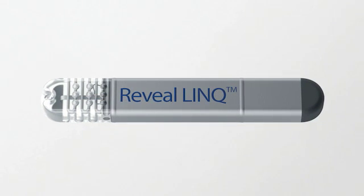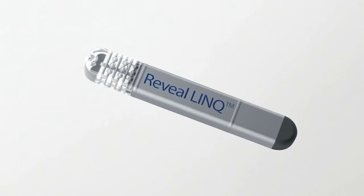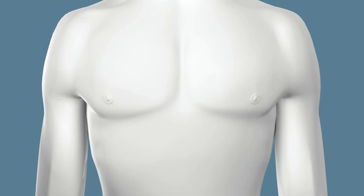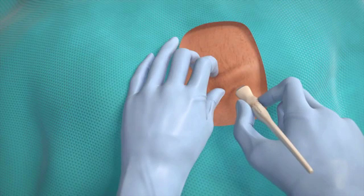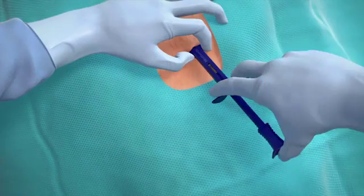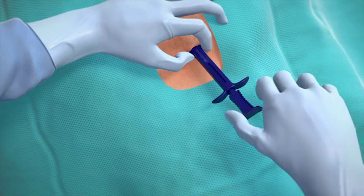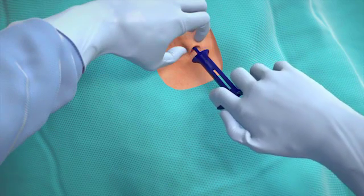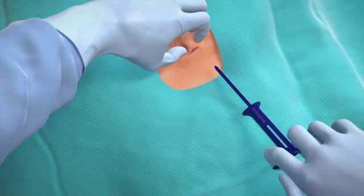The Reveal Link ICM is the smallest of its kind. This tiny device is inserted just under the skin during a short outpatient procedure. Your doctor will pinch the skin and make an incision of less than one centimeter. Then, using a specifically designed tool, the Reveal Link is inserted just under the skin. Once in position, the insertion tool is removed and the incision is closed. As with all surgical procedures, there's a small risk of infection or sensitivity, but such instances are rare.